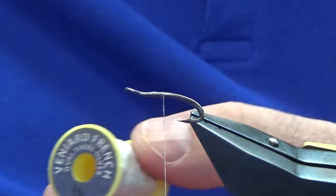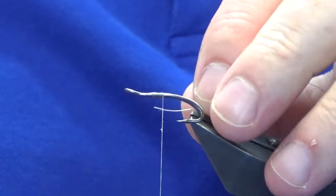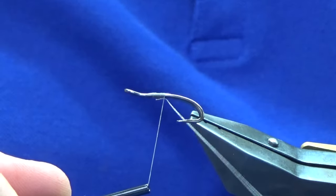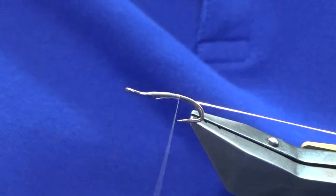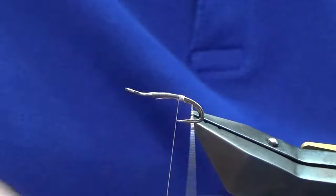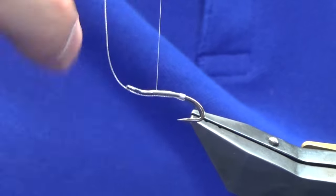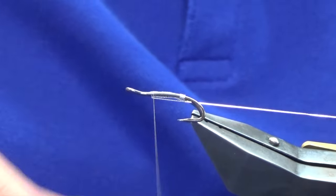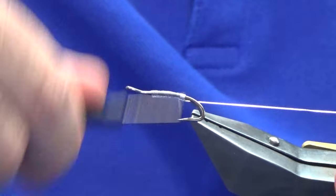The tag and rib: there's an oval silver tinsel in size 14. I'm just going to catch this underneath the shank of the hook, then work my thread back until I'm in line with the points of the hooks. I want to take four turns for the tag — on the last turn just bring it up and in between the two hooks. Then I'm just going to work my thread forward and fold the excess oval silver tinsel back for the rib. That just locks your tag in.